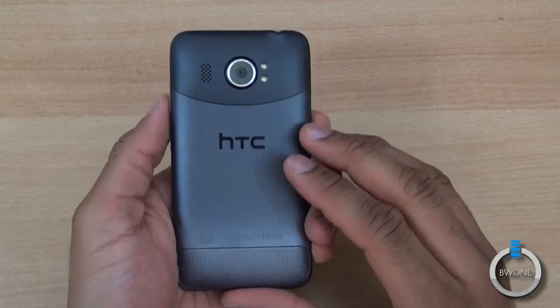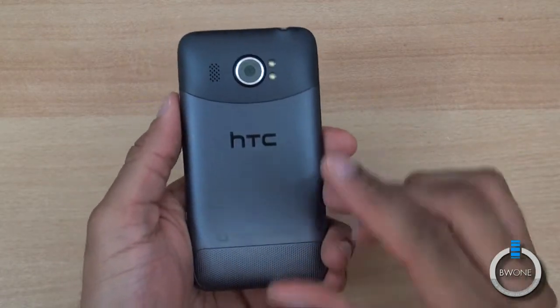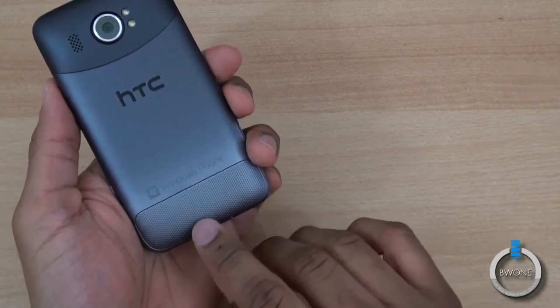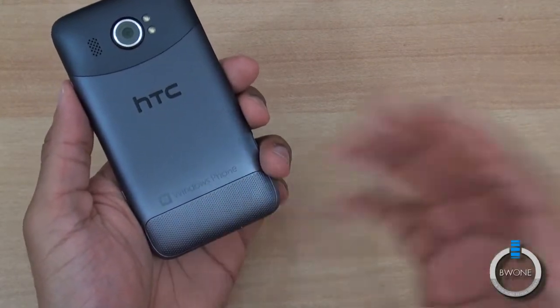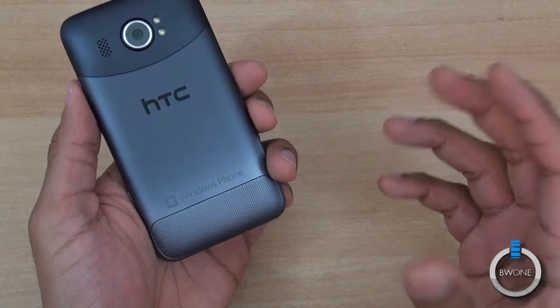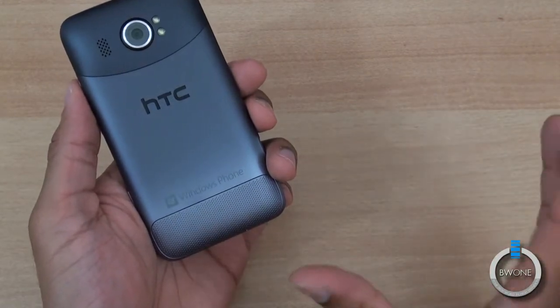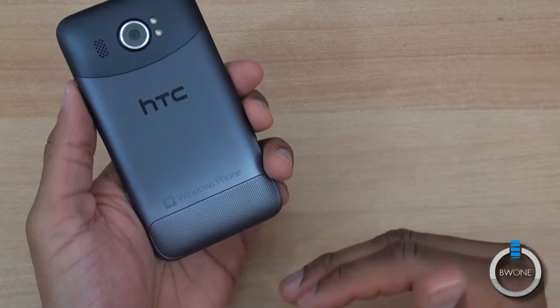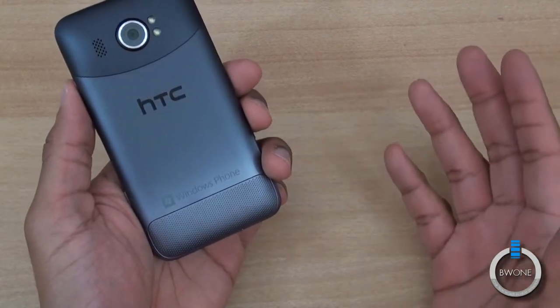We're definitely going to put that camera to the test. They've added a couple of cool modes to it that make the camera really nice. Right here at the bottom is where you can remove your SIM card, because it does have an integrated battery so you can't remove the battery. But you don't necessarily want to take this off while the phone is on because it automatically turns the phone off.